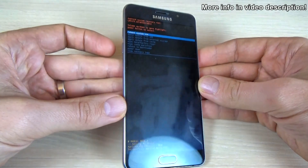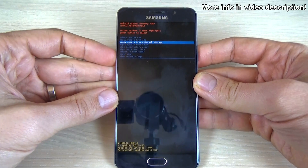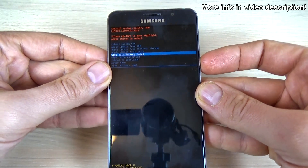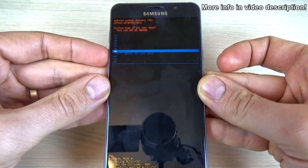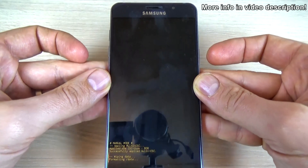Now with the volume down button, select wipe data factory reset and push the power button to confirm. And again select yes, delete all user data, and push the power button to confirm.